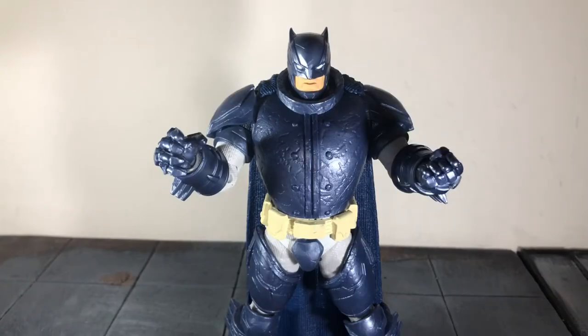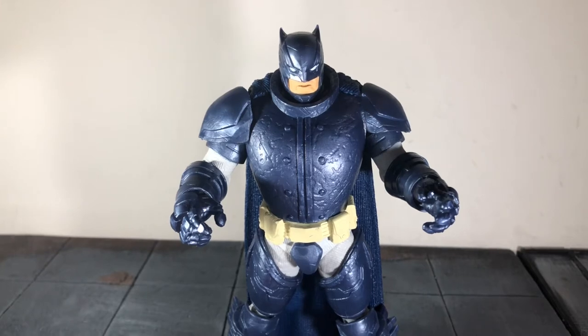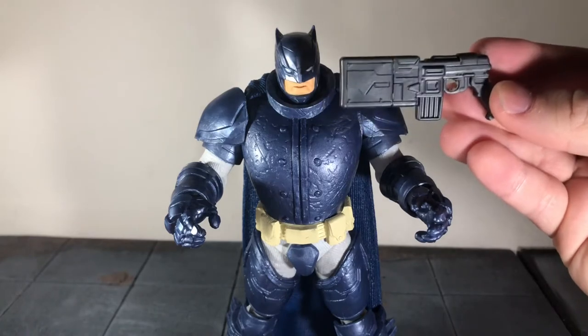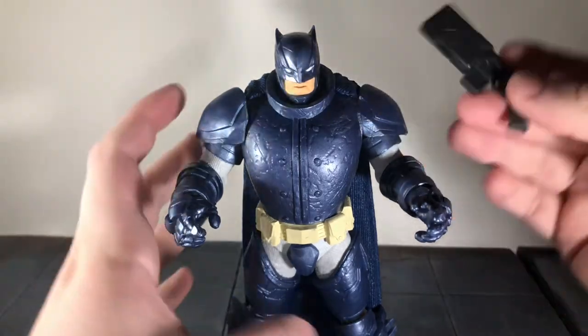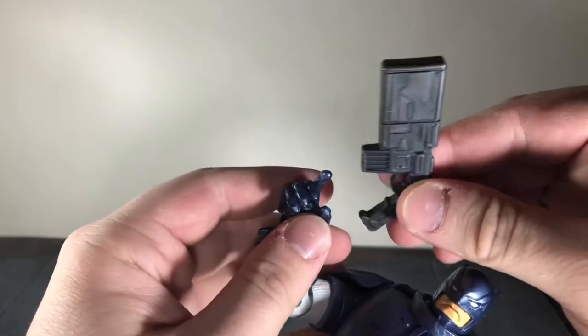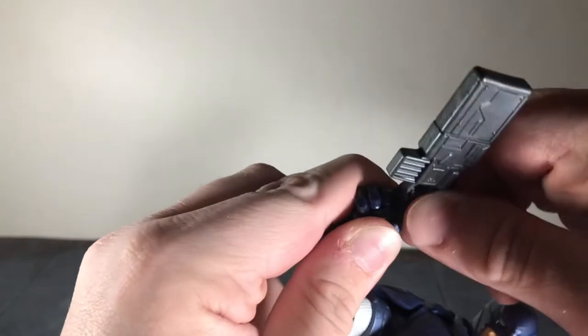He comes with the right open hand and left fisted hand, and finally the left open hand and the right hand with the trigger finger. Now originally I was using something else as the gun he's supposed to come with, but I actually found a good replacement. This is from the Batcave playset that Mattel did — all I did was hollow out the trigger right there, and this was huge even for the six-inch figures, so this works perfect for the McFarlane figures.